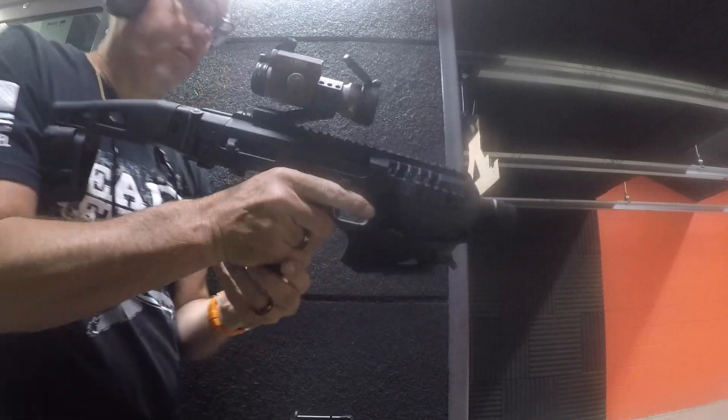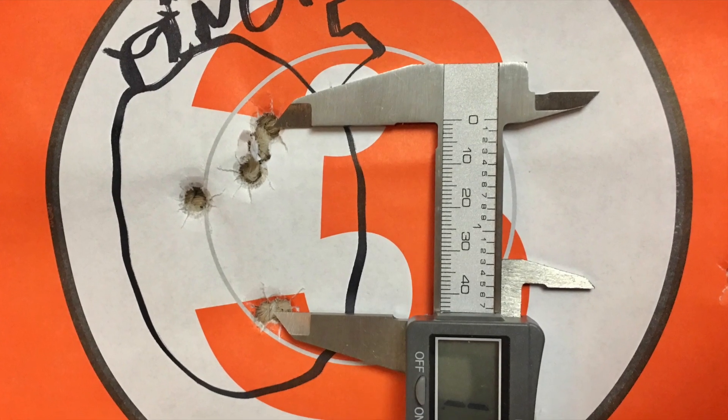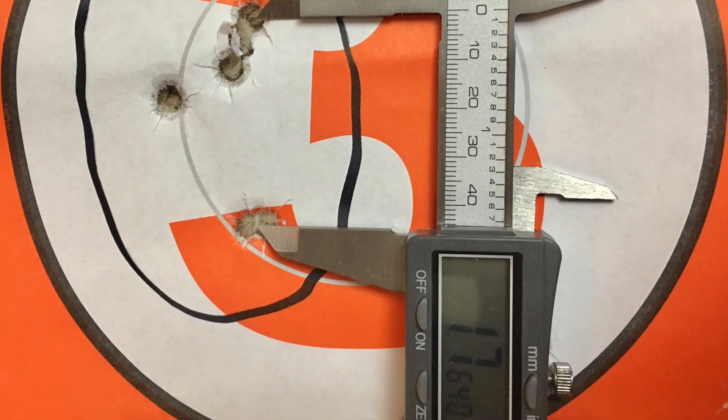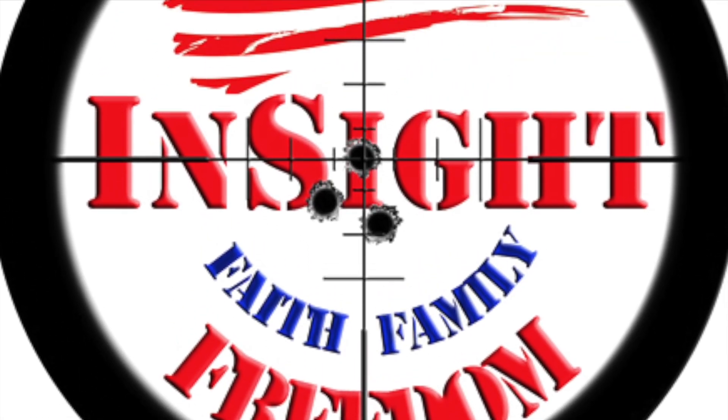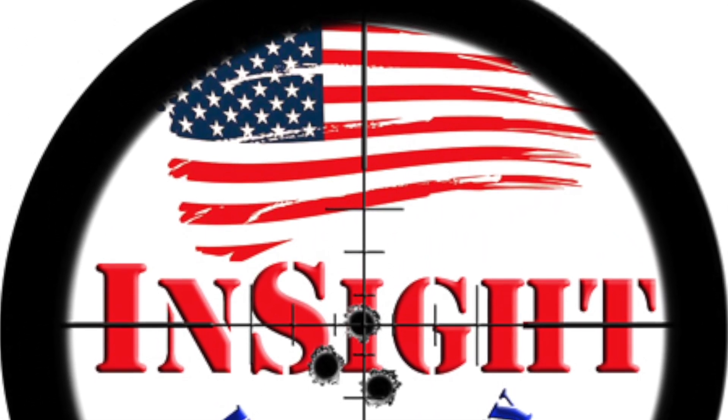I dropped in the footage of the new Feyachi micro dot — I will be testing that one sometime this week. Thanks for watching.